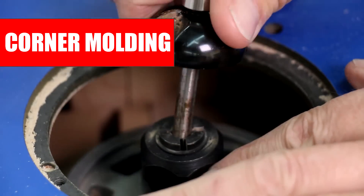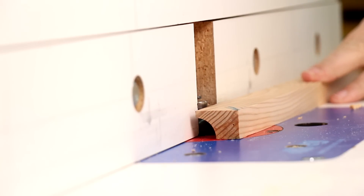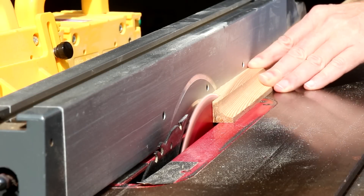I'll use this cove cutting bit for the corner moldings where the walls meet. I can use these leftover cut-off strips from the other pieces. Now I just need to cut off this section so it's all even.